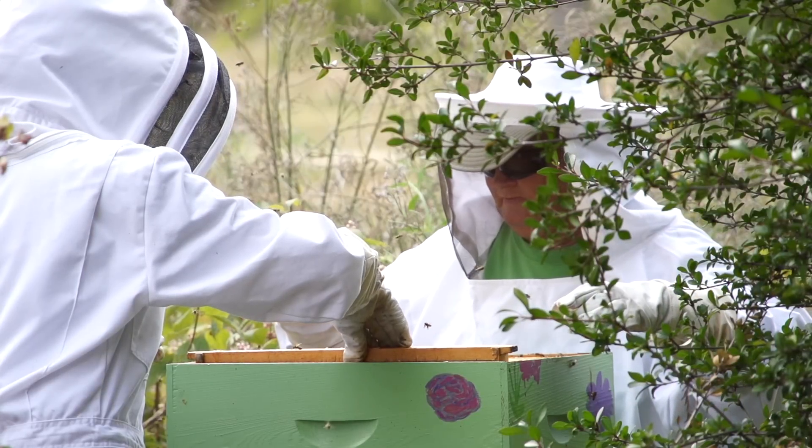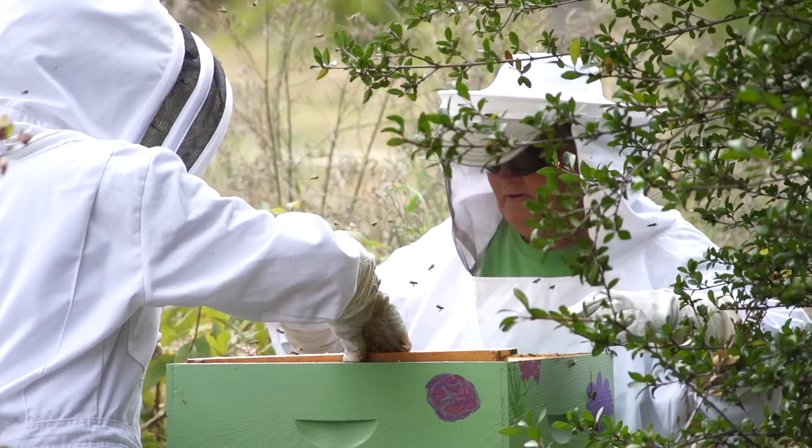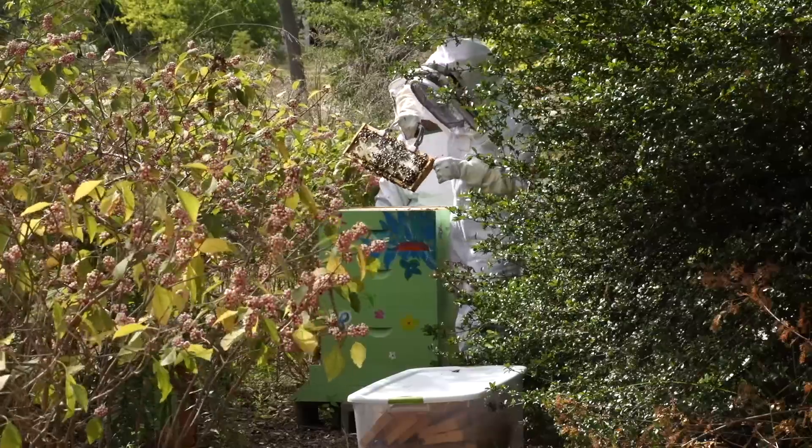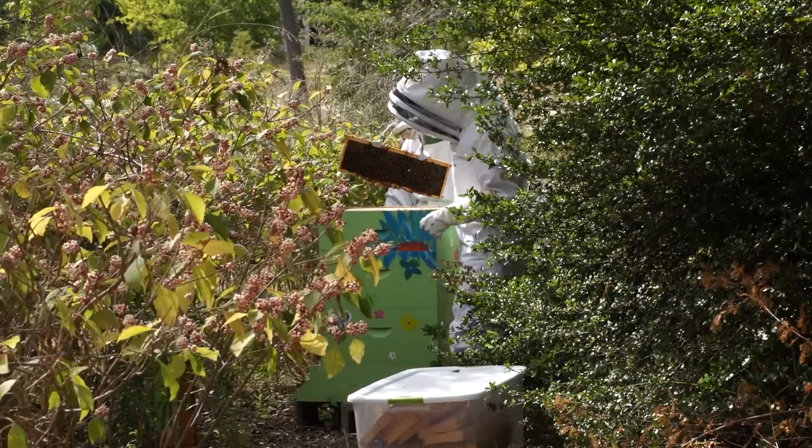We went through all the hoops as part of the class because bees are super important for pollinating. They've put a bunch of honey on here — we set up this beehive about a year and a half ago with the class at that time.